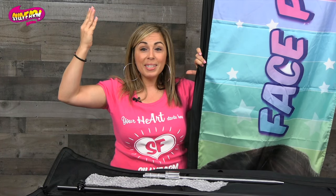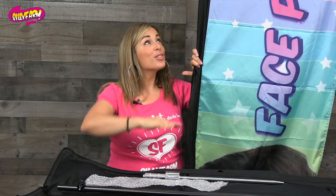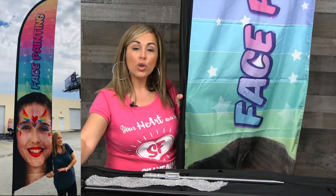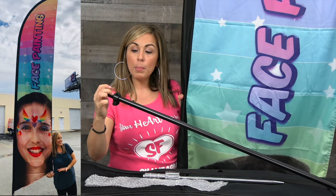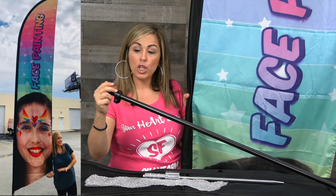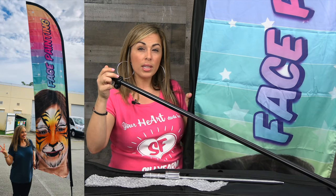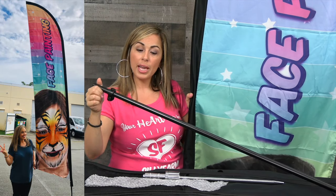As you can see, our studio ceilings are not 14 feet tall, so I'm unable to show you it fully set up, but there will be a picture at the end of this video to show you what it looks like. Once you have your banner fully threaded, you're going to connect the bungee cord and the stretchy cord, slide it through this little grivet here to secure the extra piece, and place it on the base.